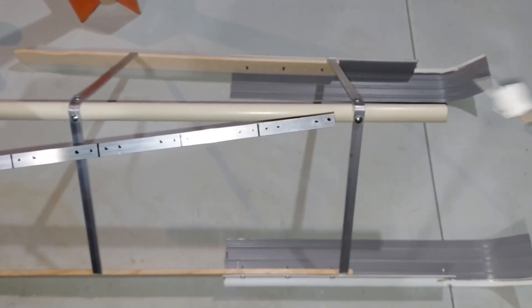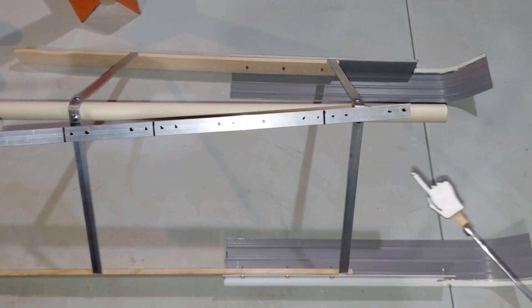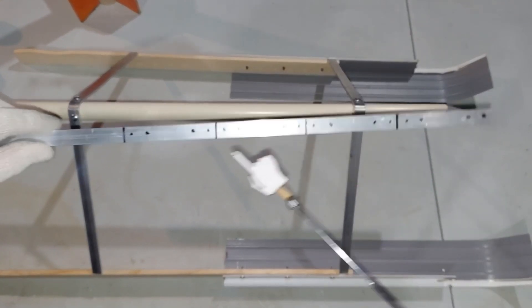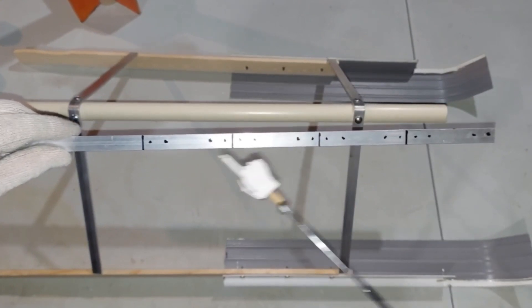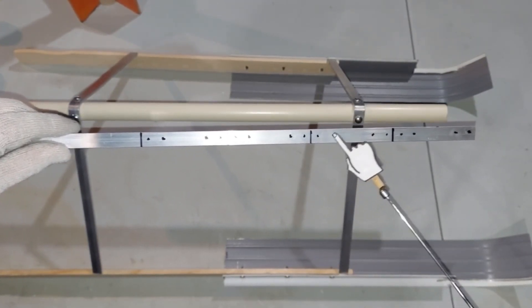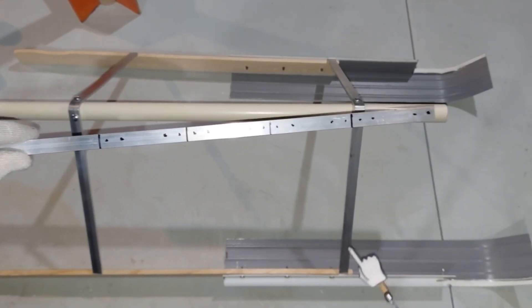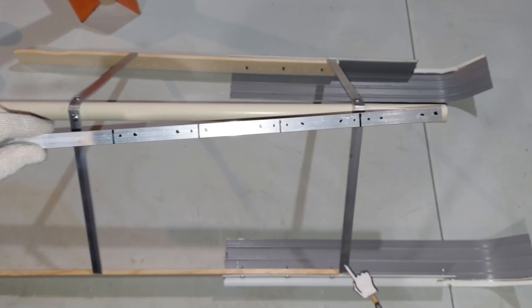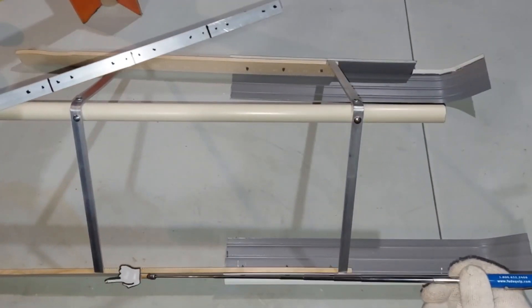To attach this frame to the skis, I've come up with another method than I originally thought. I'm going to take a much thinner piece of aluminum and cut four pieces, three inches each. I have four holes to drill in each one. Then I'll take each individual piece, bend it to the right angle, and put two screws here, two screws here, and then another piece will go here, another piece here, and another piece here.